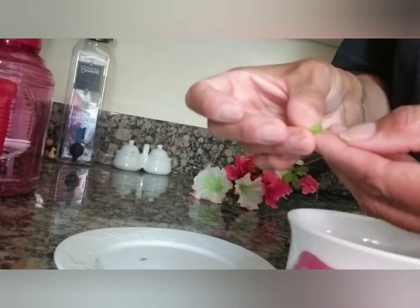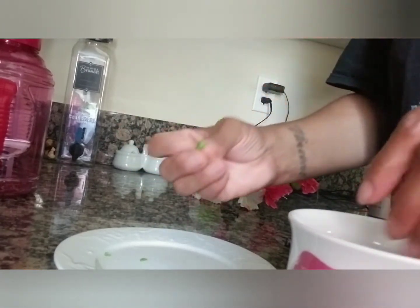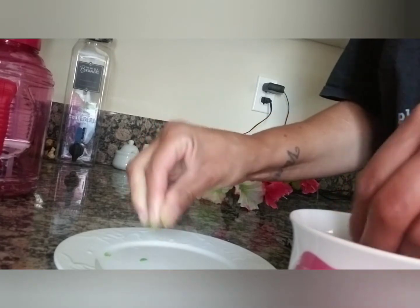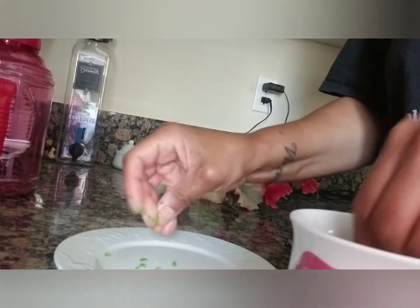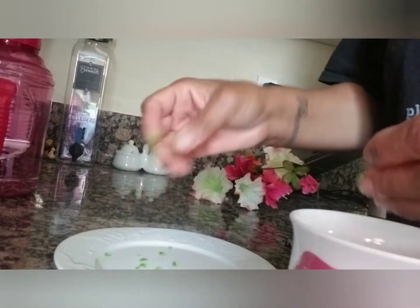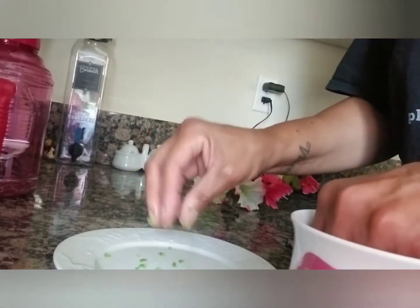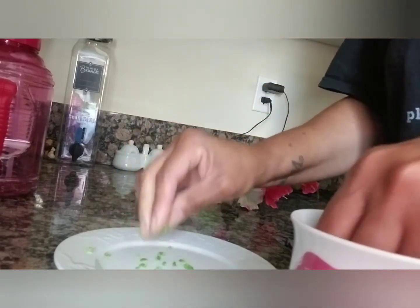Even though you take the outside off, be careful — there are double shells on some of them. Just make sure that shell is not in there. I've been thinking everything's off, but they're not. Just feel them and see if there's anything left on there, because sometimes there's a double shell. That's how they're growing, so you want to make sure all that's off because you don't want anything blocking their intestines.